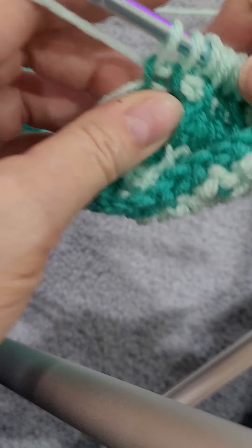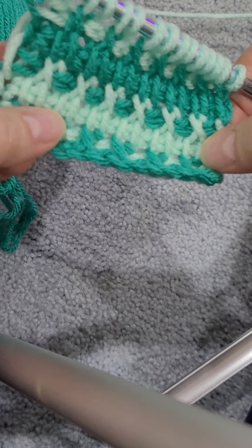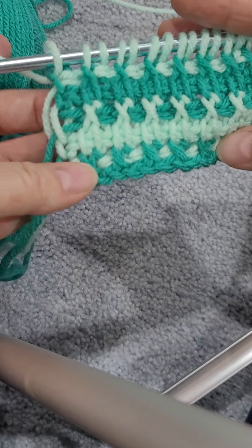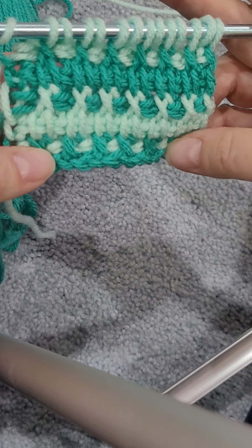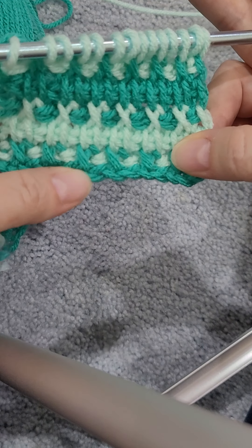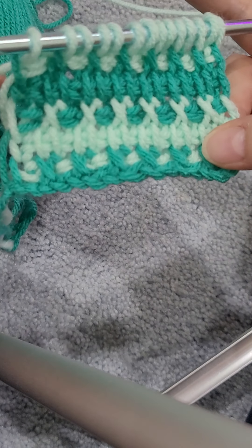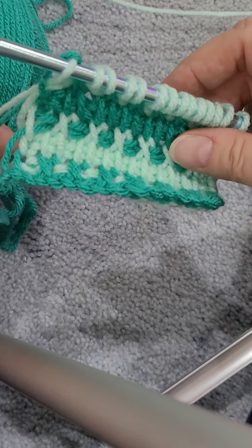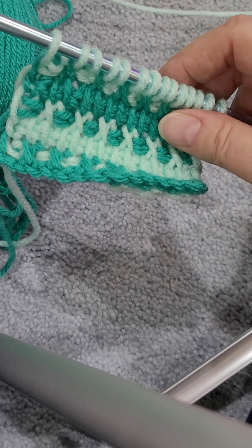So there you go, guys — another row of green and then you're just going to work this off and go about your business. I hope this made sense. I hope you do some trials and practice it, and go to my website and post pictures of your success because I think it's cool looking. I think it's fun and it's really easy once you get doing it. So I hope you guys have a great day — it is Tuesday so we are just starting the week. I hope you have a great week, I will talk to you later in the week. Stay safe, wear your masks, and God bless.